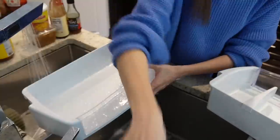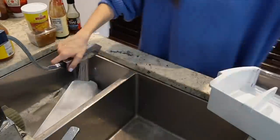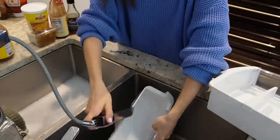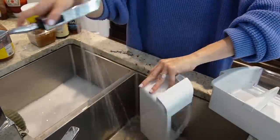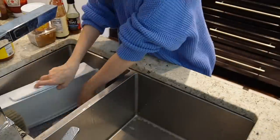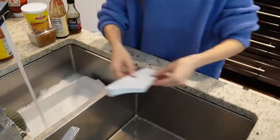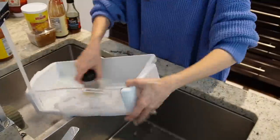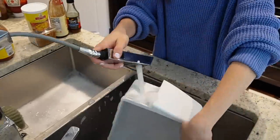I do try to clean out my refrigerator often — wipe down the shelves, wipe inside the bins on the door if I notice a spill. But it is so important to do a full fridge clean out, take out everything you can, and really deep clean it in the sink as often as you can. I'll show you a little bit later why that's so important.